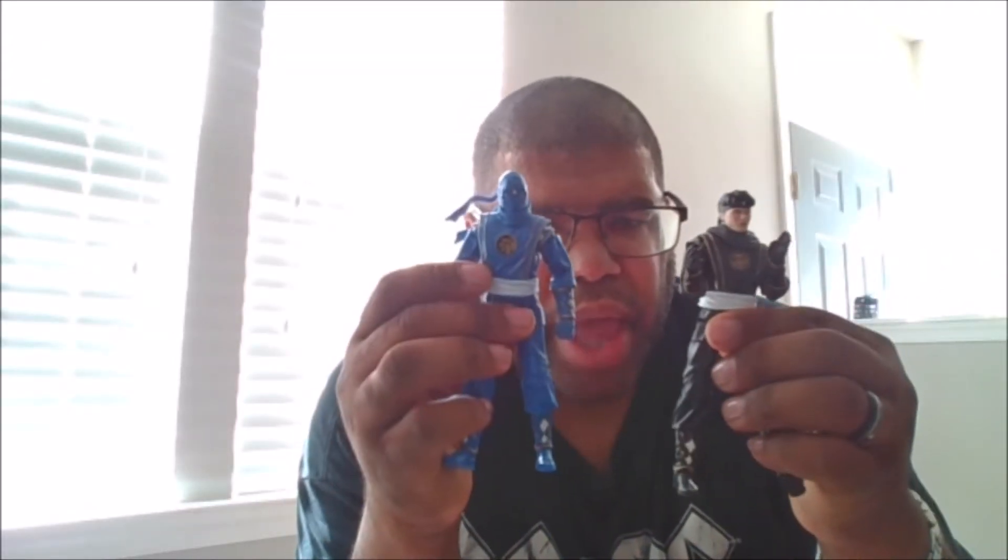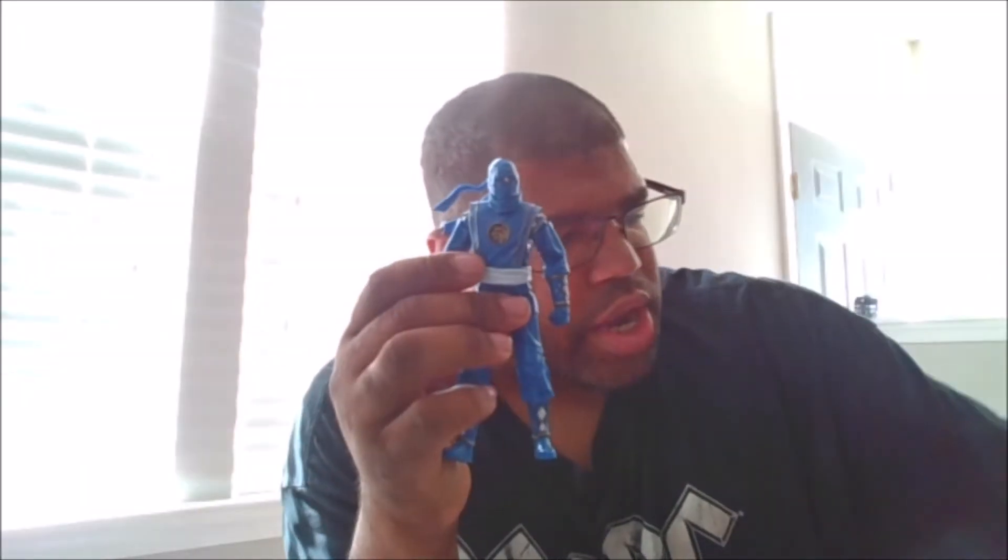And before I show the next set, here he is compared to Ninja Black — or Adam — and Ninja White.